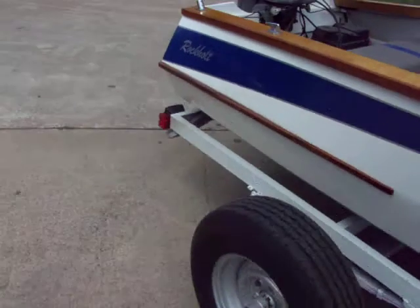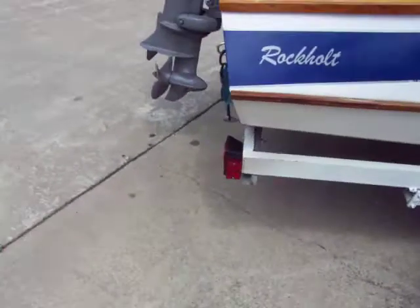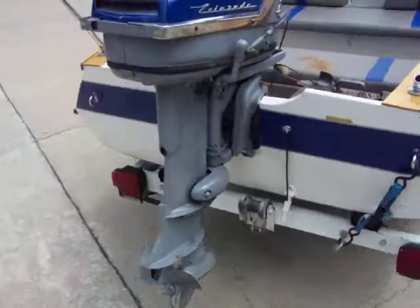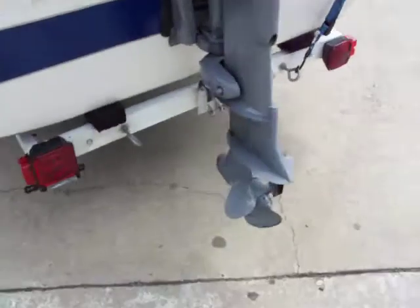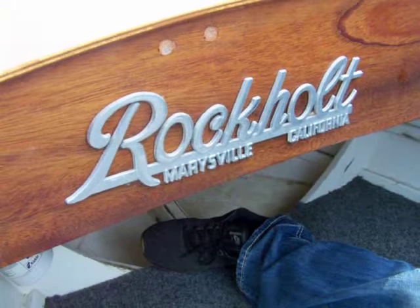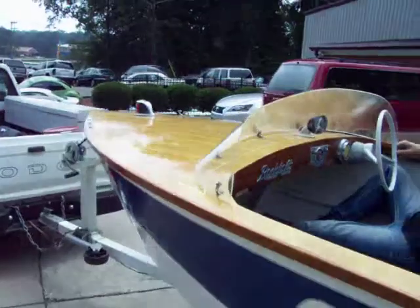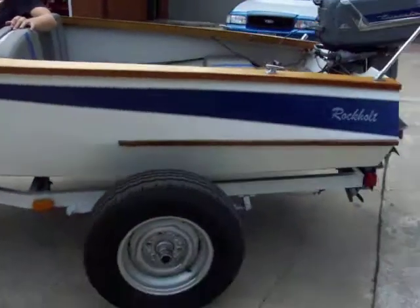This boat's been restored at some point in its life and looks pretty fresh. Tires are in good shape. It's got the Evinrude motor on the back of it. You can see it's very, very solid. Look up through here — there's your body number. Just a neat, classic boat. You just don't see them like this — very, very few of these.